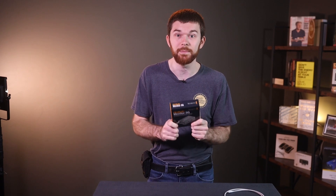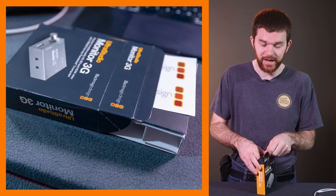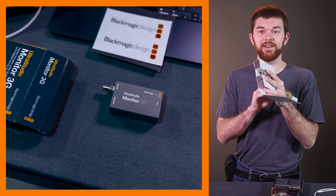The Blackmagic Monitor 3G gets us around the display limitations on Mac's Silicon computers. The box is a classic Blackmagic design. The device is super secure in there, so if I just flip this open, we can now see the device right inside.